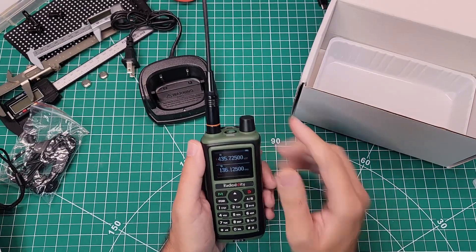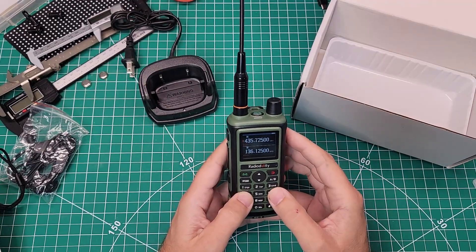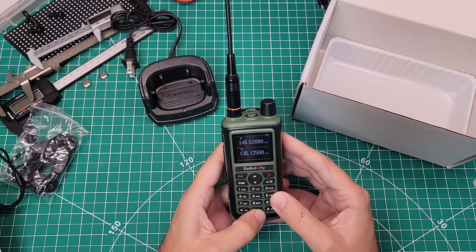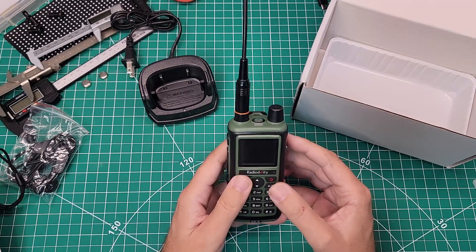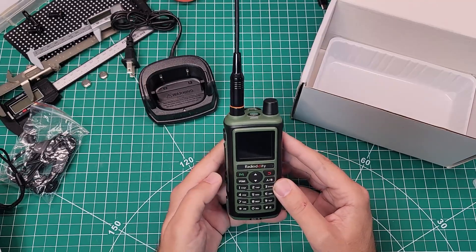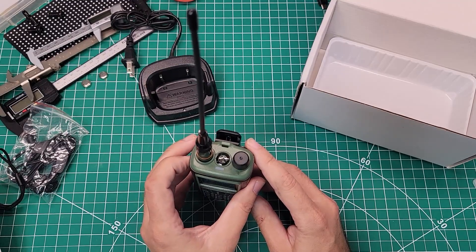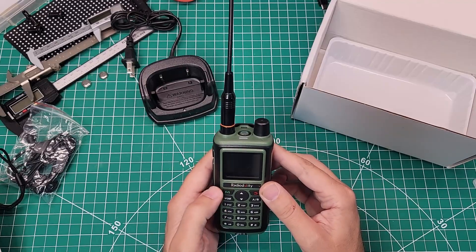The screen looks the same as the UV17. The battery is fully charged. There are a couple of extra buttons — you have a VFO, MR button, and an AB button here, instead of missing those buttons like on the UV17. You have a little bit of a different up and down arrow feel. No flashlight on the bottom — flashlight on the top. I still don't know why they put flashlights on radios, but whatever.